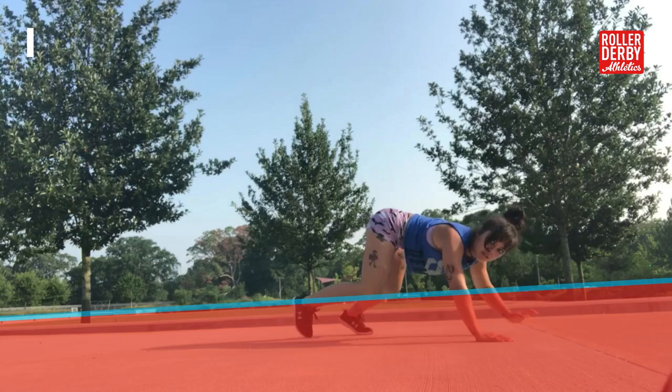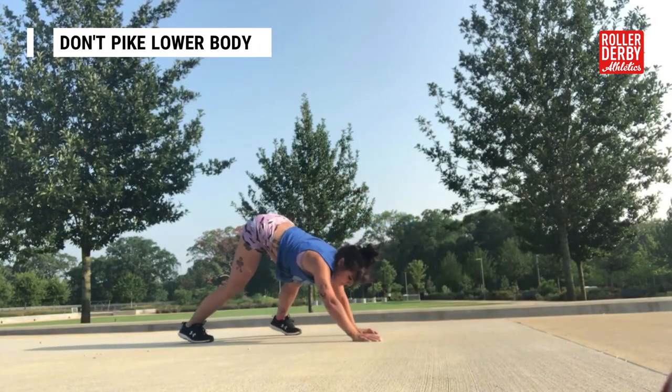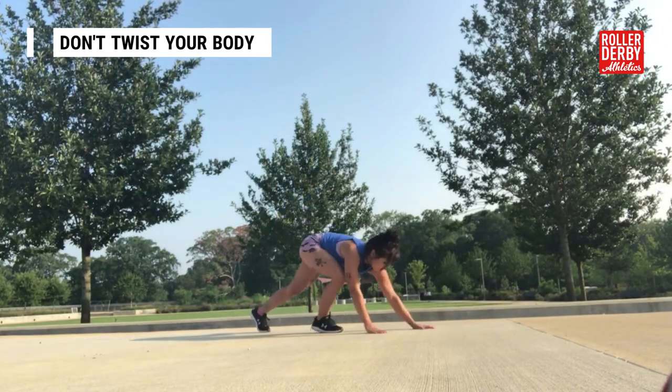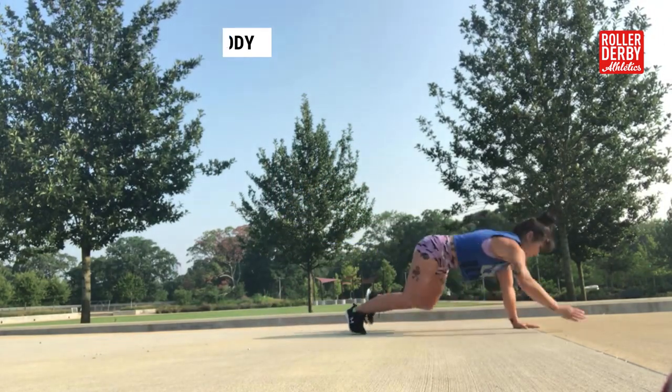What you don't want to do is pike your booty up, which will not work your core, and you also do not want to twist too much while you are crawling. Keep these things in mind and give it a try.